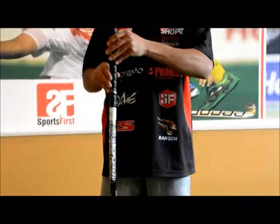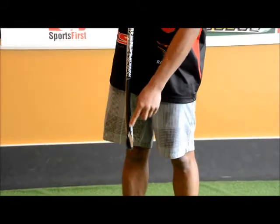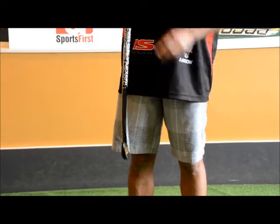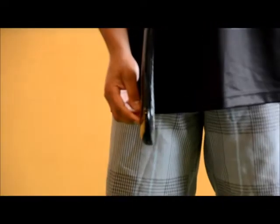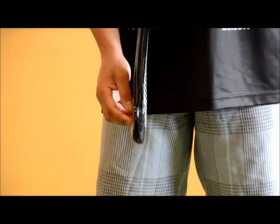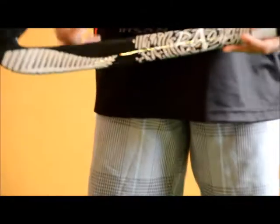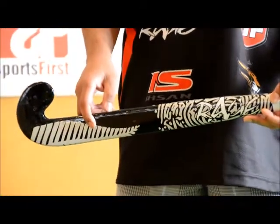In terms of the profile, you're looking at a medium sort of low bow stick. Quite straight and fat across this end here, so it's going to help you with your reverse stick shots as well. The head shape is pretty skinny as well, so that's going to help you with your 3D skills and also getting down lower. Moving back onto the shaft, it's reasonably flat across this area here so it's going to be okay for slapping.